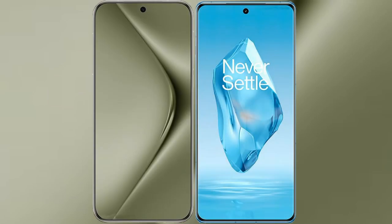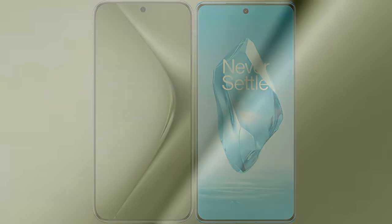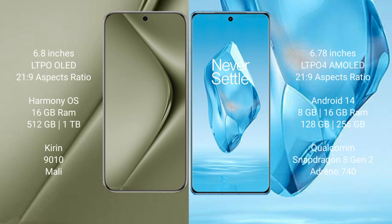I will compare the new Huawei Pura 70 Ultra with OnePlus 12R. Huawei Pura 70 Ultra comes with a 6.8-inch LTPO OLED display, aspect ratio 20.1:9. OnePlus 12R comes with a 6.78-inch LTPO 4 AMOLED display, also 20.1:9.